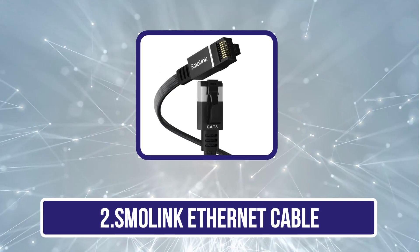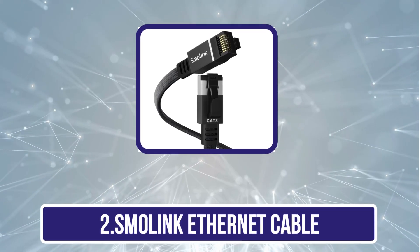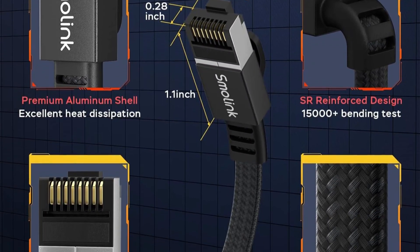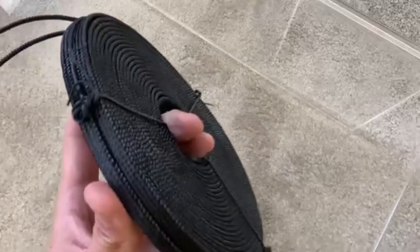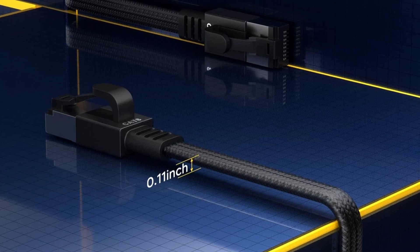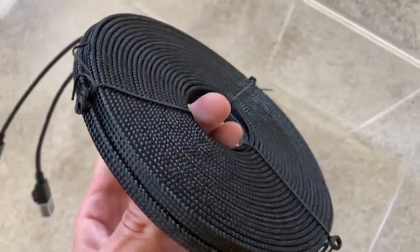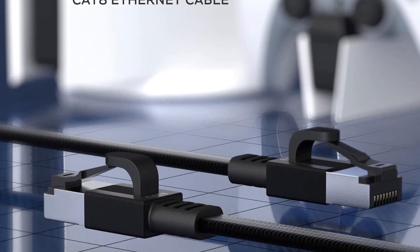Our second product is the Smolink CAT8 Ethernet Cable. It delivers blazing-fast data transmission speeds of up to 40 Gbps with a 2000 MHz bandwidth, making it four times faster than CAT7 cables. Whether you're gaming, streaming 4K or 8K content, or transferring large files, this cable ensures zero lag and maximum efficiency. It's designed with a sleek, flat profile that prevents tangling, saves space, and allows for easy routing along walls, corners, or under carpets. It features 100% 30 AWG shielded twisted pair (S/FTP) copper wires that minimize EMI/RFI interference for ultra-stable connectivity.